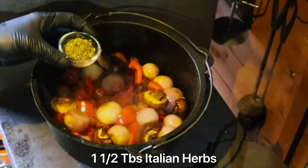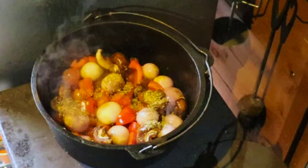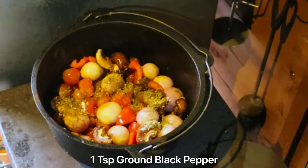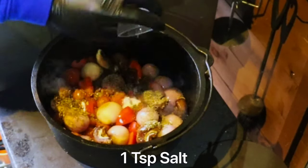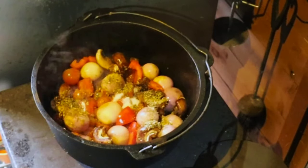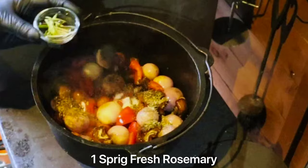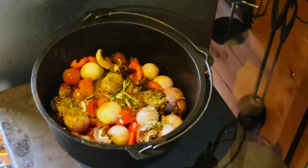For seasoning, we've got one and a half tablespoons of Italian herbs, one teaspoon of ground black pepper, and one teaspoon of salt. Then one sprig of rosemary — might as well use it since it's growing six foot away from me.